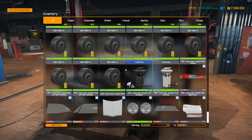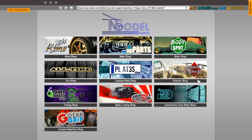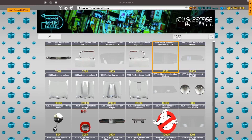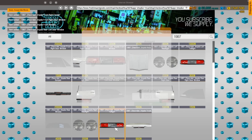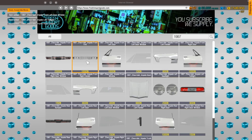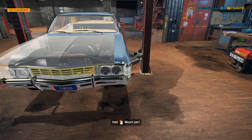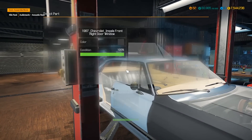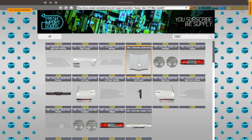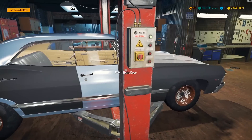The left headlight is at 100%. Let's get the front end, hood, and right headlight from the community cars section — searching 1967 should pop everything up. Let's get all the windows first. We also need the front end, bumper, right headlight, and I missed the hood. Almost finished — but we still need the rear right door. Let's get the hood and rear right door real quick. Actually, I'll just roll without the hood for now.